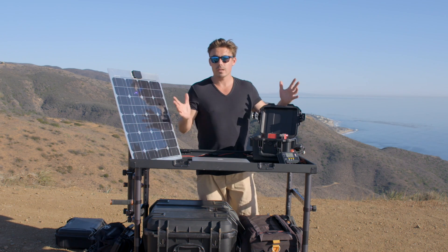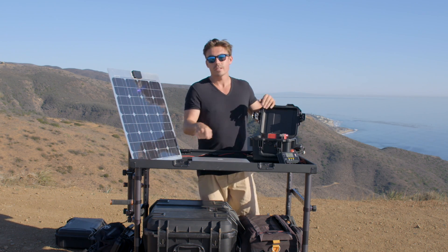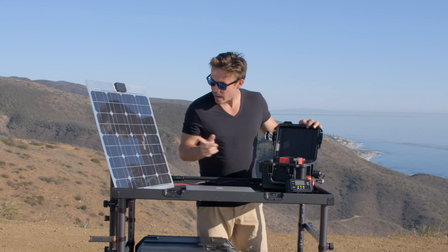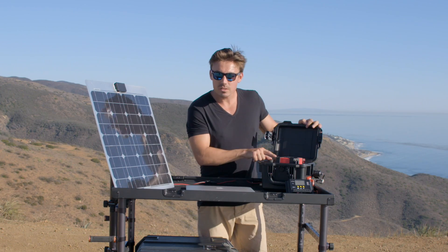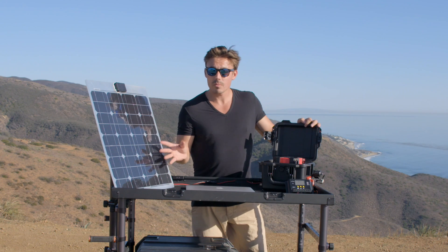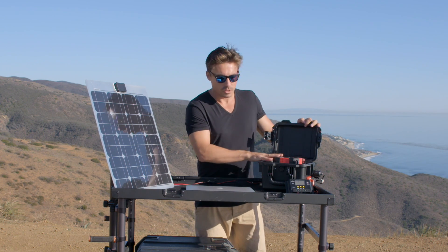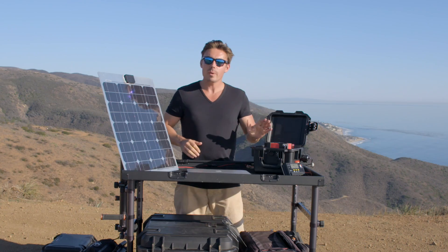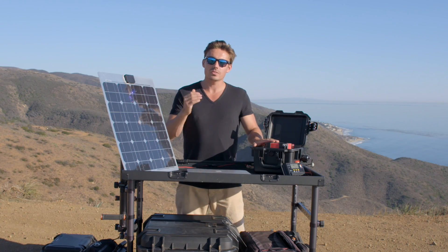If you're on set or out on location like we are right now, everyone's gonna want to come and plug in their iPhone charger. We're actually charging at the moment — I can hear the inverter going — so whilst we're charging up on the solar panel here, we can still power our things out here in the field. The battery capacity is 12 volts at 20 amp hours.